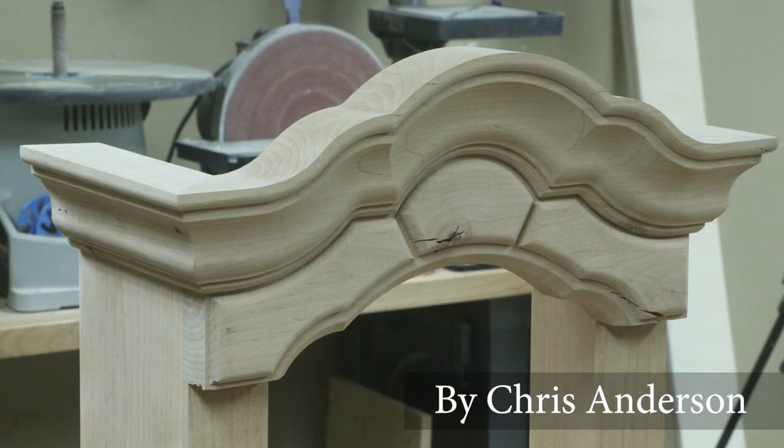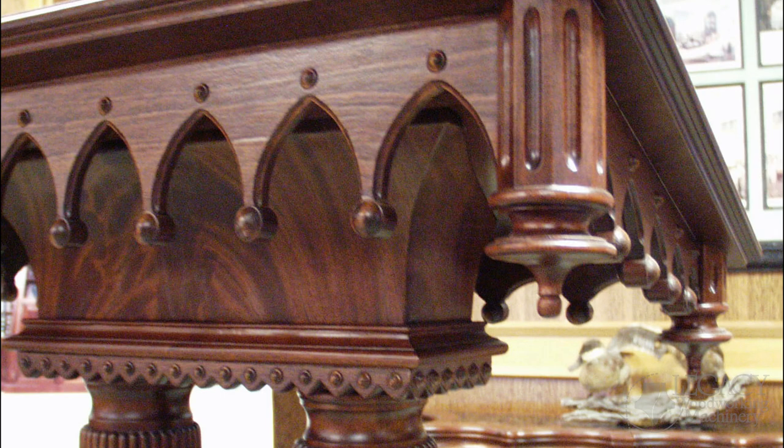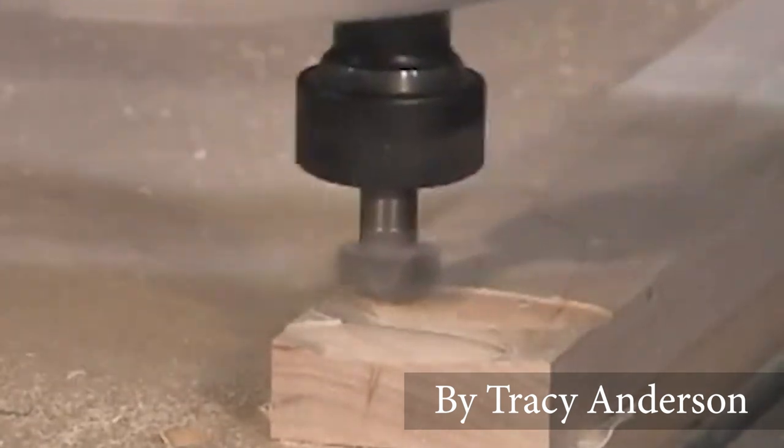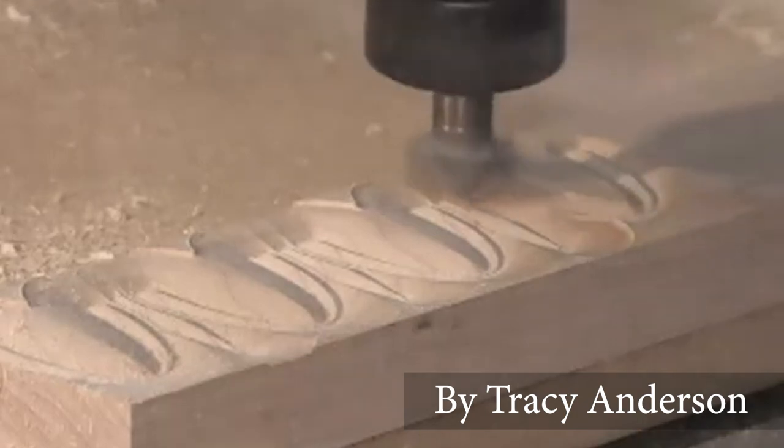Let's take it a step further. Without CNC, how would this dental molding be produced? Or how about this egg and dart molding? A Legacy CNC can add a huge variety of design capabilities without the need to handle the part multiple times, or move the part between multiple workstations.